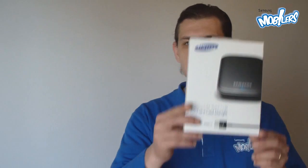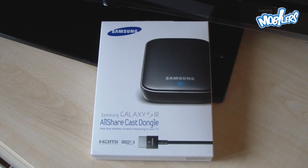Hello guys, I am Ioan Otz, I'm with the Samsung Mobilers from Romania, and today I'm going to show you a must-have accessory for the Galaxy S3 and the Galaxy Note 2: the AllShareCast dongle. The AllShareCast dongle is an accessory that helps you mirror your phone screen on a big TV equipped with an HDMI port.